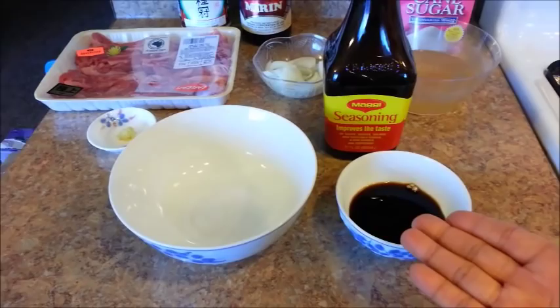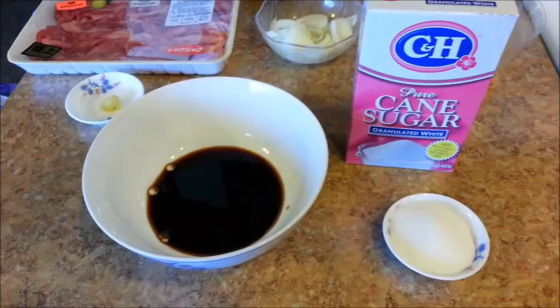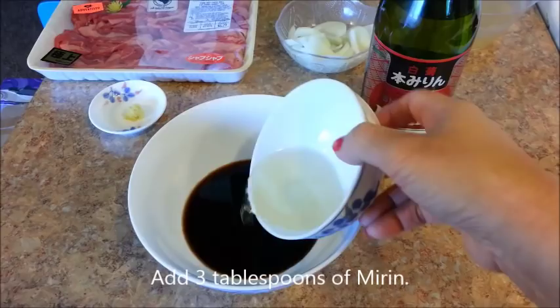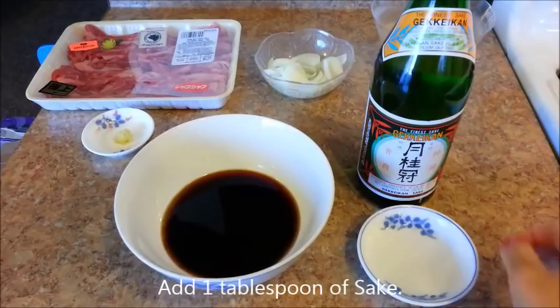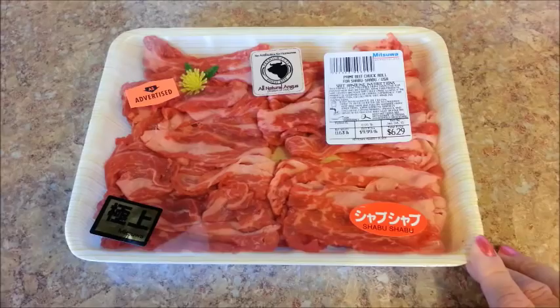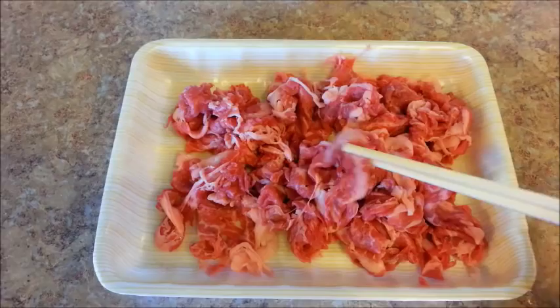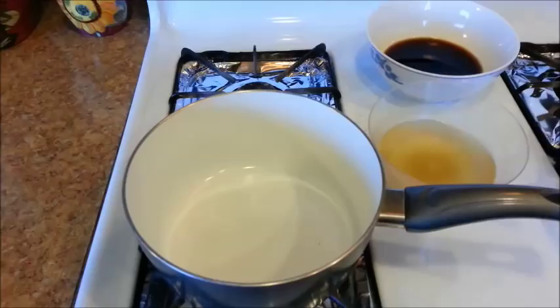Now let's start making the sauce. First we'll add some soy sauce — or Maggi seasoning as I mentioned. Next add the sugar, then some mirin, and I'm going to add a little bit of sake. Give this a stir until the sugar is dissolved. Also, we need to cut the beef into bite-sized pieces — I basically cut them in half and then separated them. I'm going to add a little bit of salt. Get everything ready because it's time to get cooking.